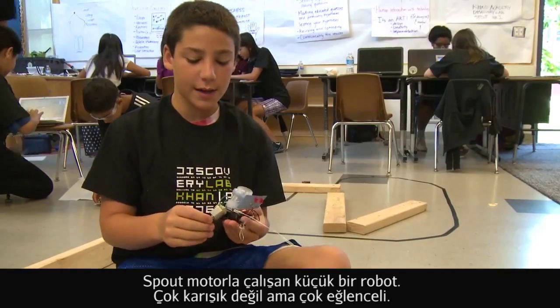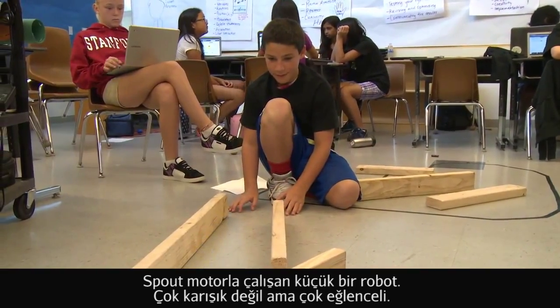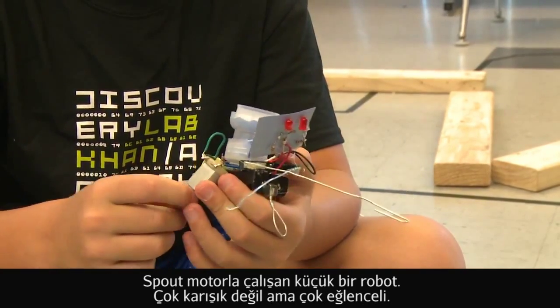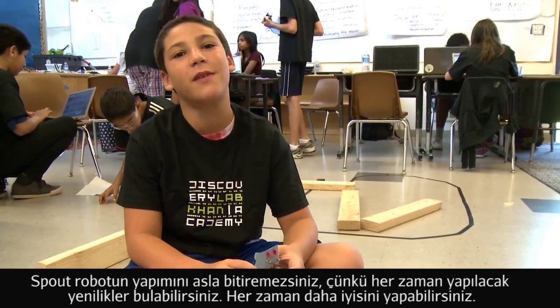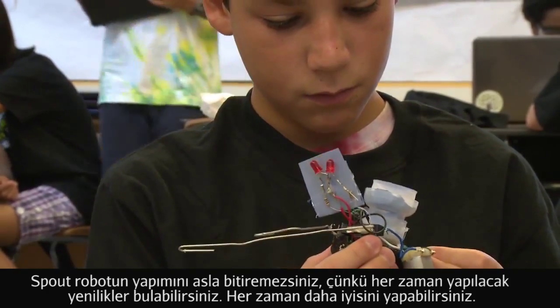Spout is a little motor-powered robot thing. They're not very complicated robots but they're very fun, and you can never really finish making Spout because there's always innovation to do. You can always innovate and you can always make him better.